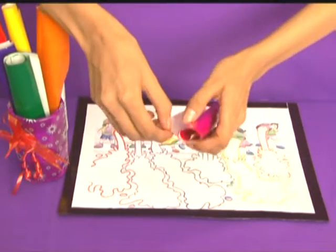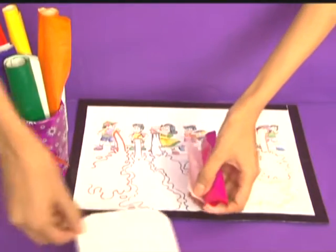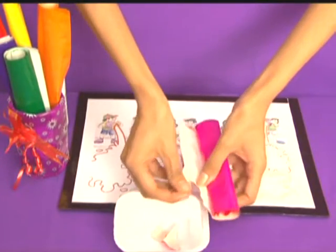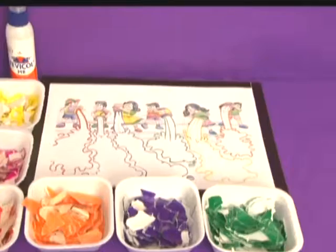tear magenta colored glazed paper into small pieces and collect it in a small bowl. Similarly, we will tear glazed paper of different colors.